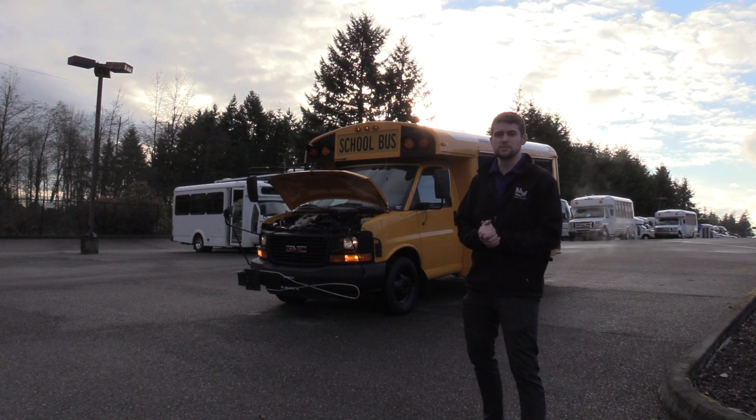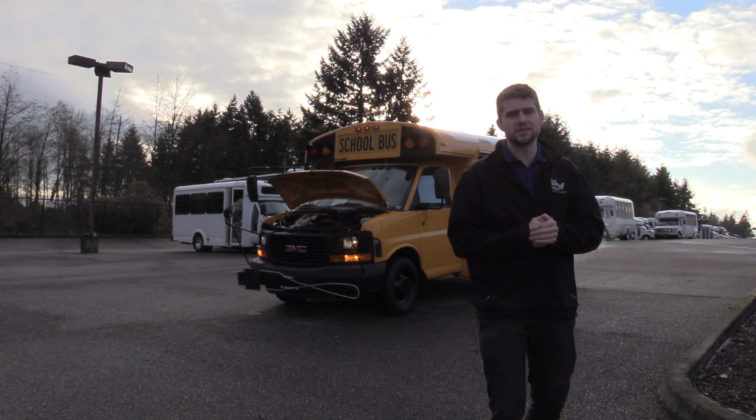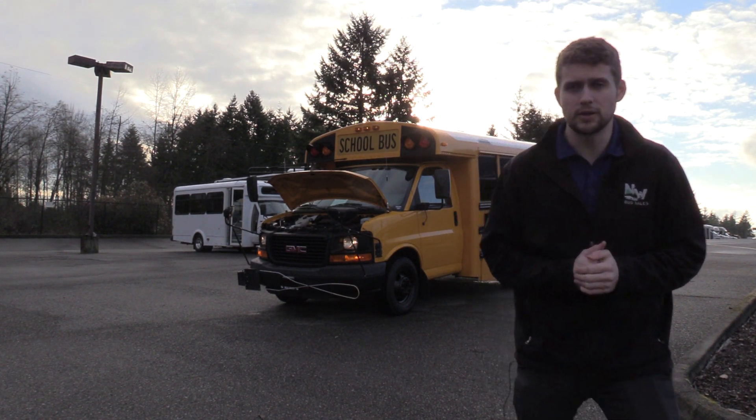Good afternoon everyone. My name is Jack and I'm at Northwest Bus Sales. Today I'm going to be showing you a 2009 GMC Thomas Type-A School Bus.